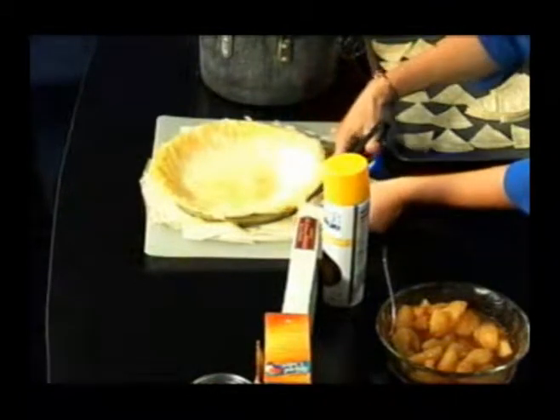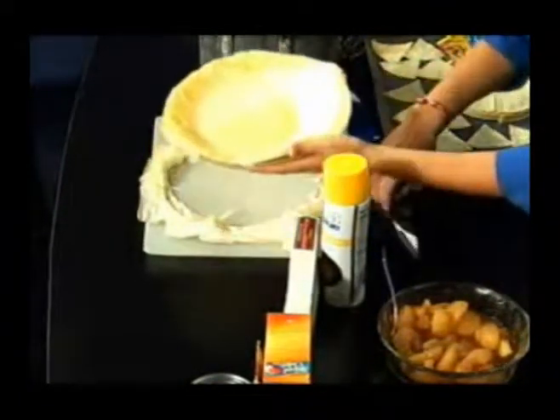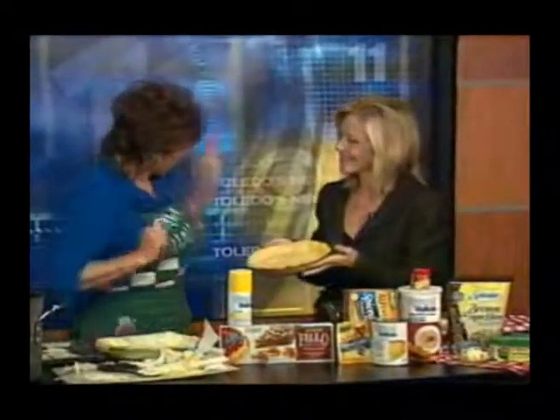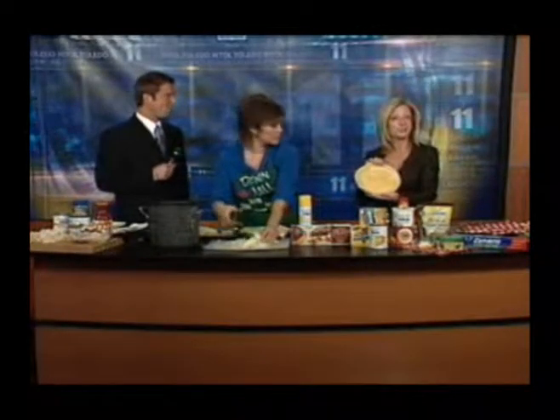And you know what? Our recipes go so fast that you don't even need to worry about that. So here we have the crust. All I did was take scissors and cut it off. We bake this for about six to seven minutes — bake it in the oven and it's going to come out golden brown.